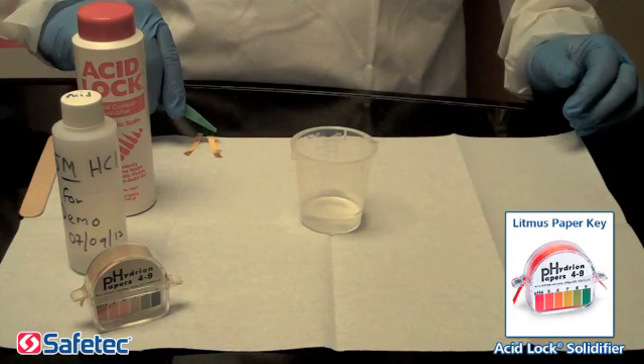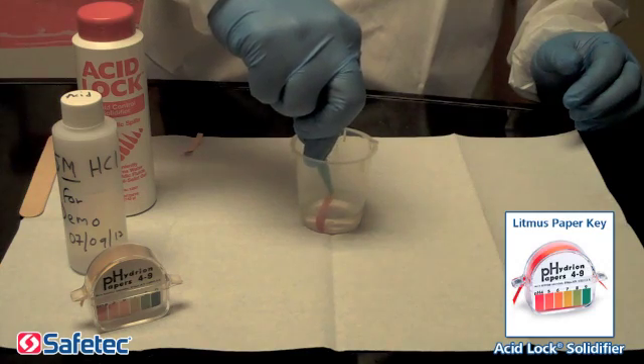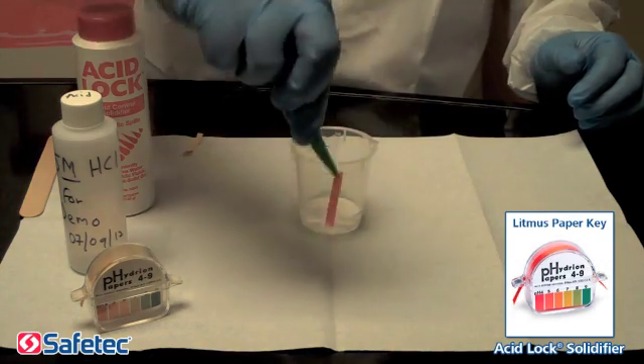Step 2. We will begin by using our litmus paper to test the fluid and show the low pH level.